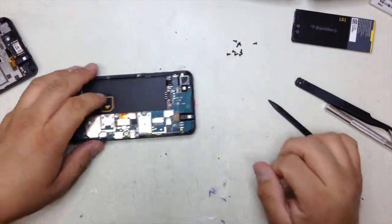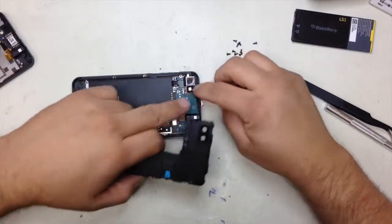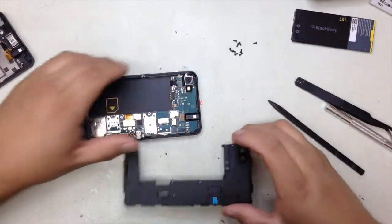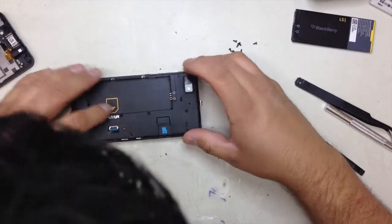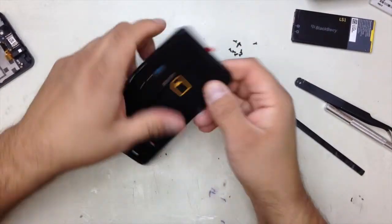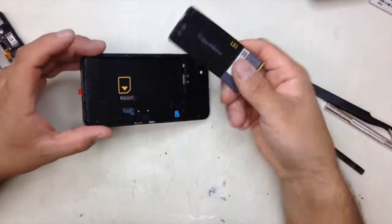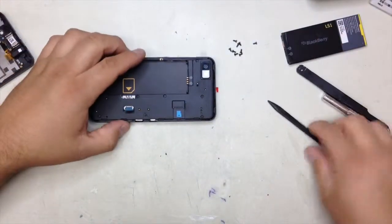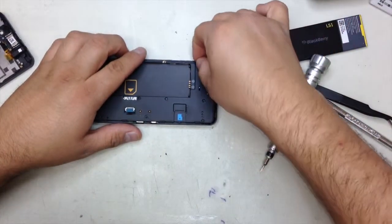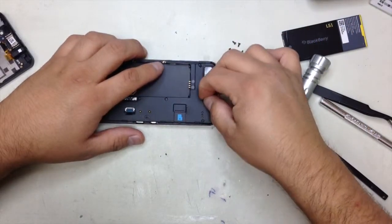Once you have that, you're going to get the plastic frame back again. Just make sure that there's no dust on the actual camera. Then put it on top and start closing all the way. Once it's completely closed, you can put the battery in and test it just to make sure it's on. I'm going to go ahead and put all the screws back right here.